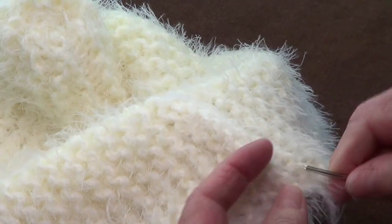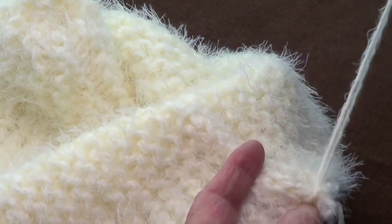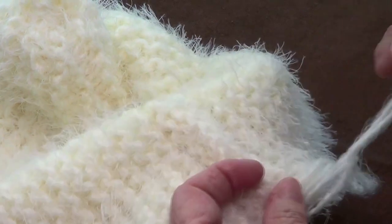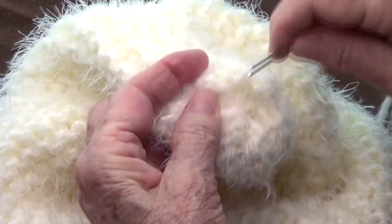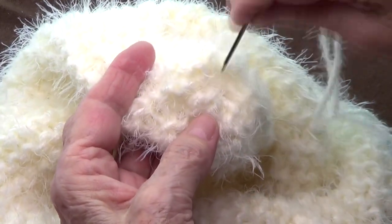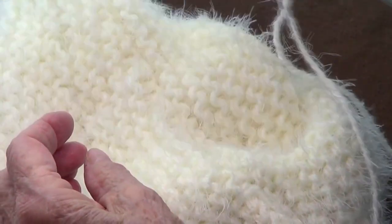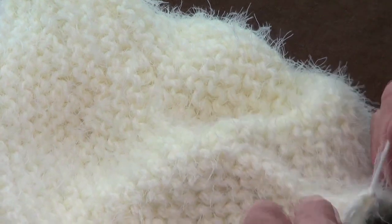Now I'm going to weave in all the ends and secure this. I need to tell you what I did here: I passed my yarn through up and down, up and down the bumps around the top, and just passed the yarn through to the other side, to the inside. And that's it.